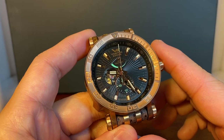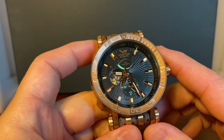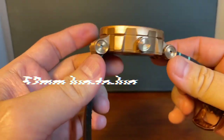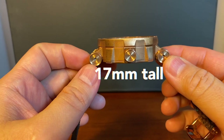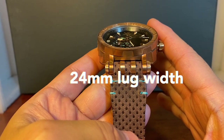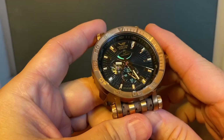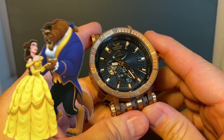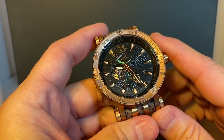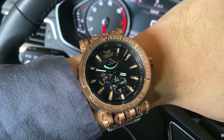I'd like to thank Craig and Abraham with Vostok Europe for sponsoring this video. The Energia is 48 millimeters, 52 from lug to lug, 17 millimeters tall, and with a 24 millimeter lug width. This is a big boy — a beast, or I should say beauty and a beast, because on paper there's just no getting around its size dimensions. But those of us who are into Vostok watches know not to expect a petite type of watch.